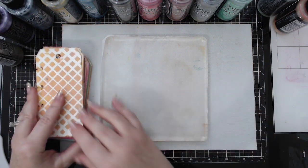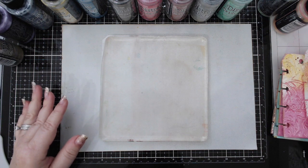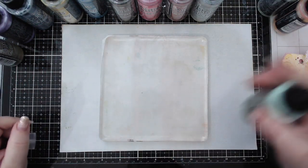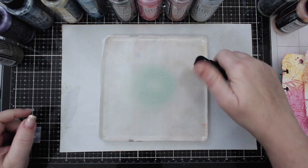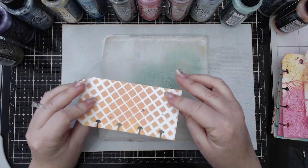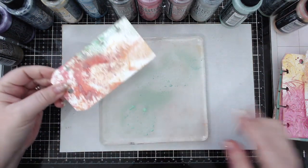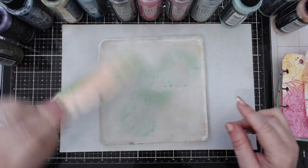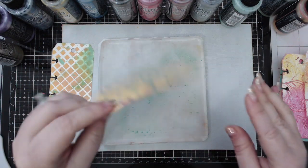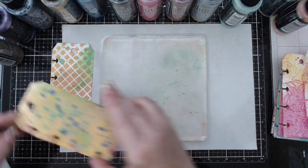I'm going to put these tags on the side and I have all the sprays here in front of me. I'll just grab tags and start spraying and adding elements to each one. The first thing I'm going to do is spray a little bit onto the background - I did shake all of them beforehand. I just want to add a little bit of ink on some of my tags to change the color, and I do have them on both front and back, so it adds a distressed look.